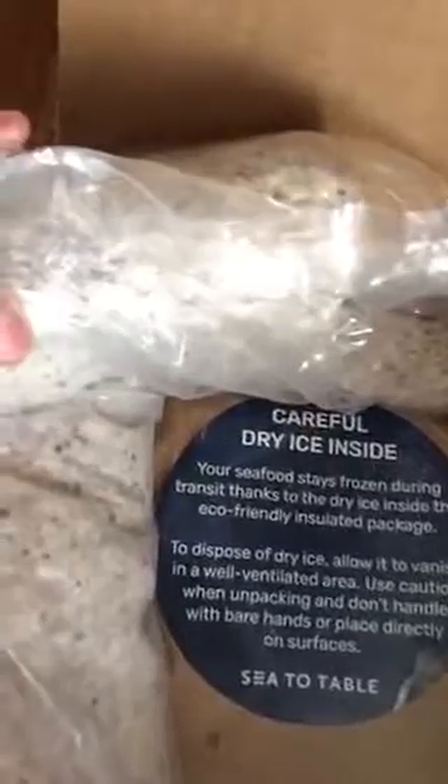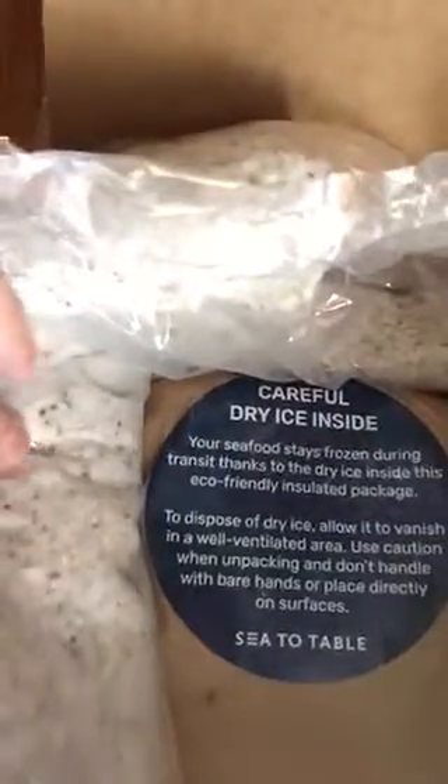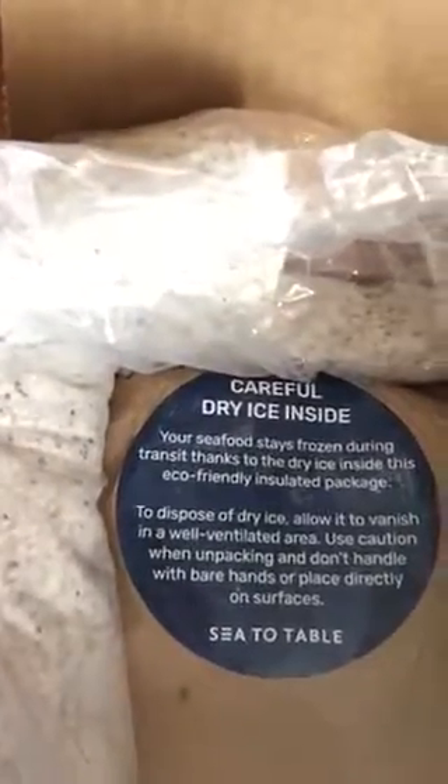The packaging is 100% recyclable, and when you're opening it, it says right here: 'Careful, there's dry ice inside.' That helps the seafood stay frozen during transit. Thanks to the dry ice, you need to dispose of it and allow it to vanish in a well-ventilated area. And of course you always want to be careful when unpacking with dry ice — you can actually hurt your fingers doing that.